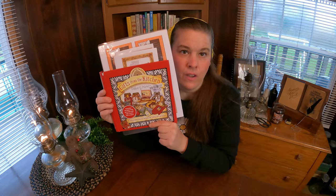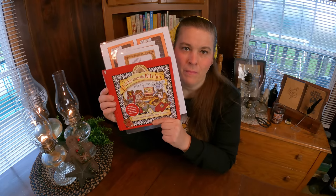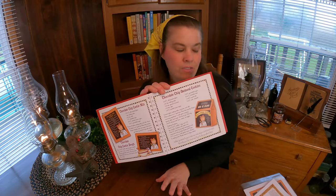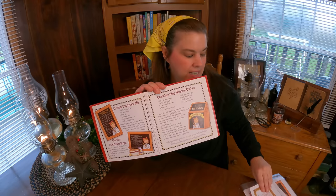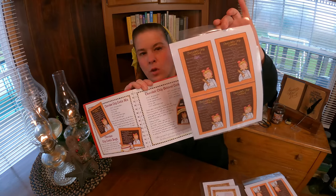This book is my absolute favorite cookbook-type book. I work in this book every single year. And today we're making the chocolate chip cookie mix. Why do I like this book? Because it comes with a CD, and the CD gives you beautiful printable things.